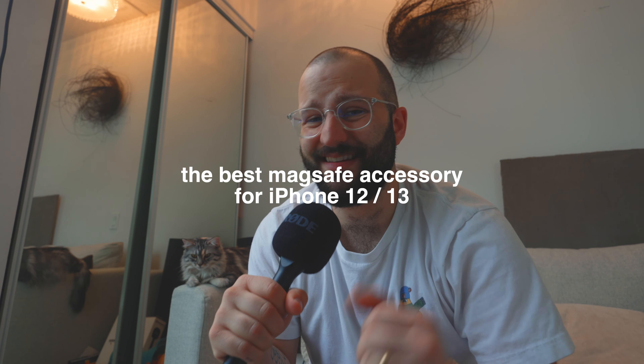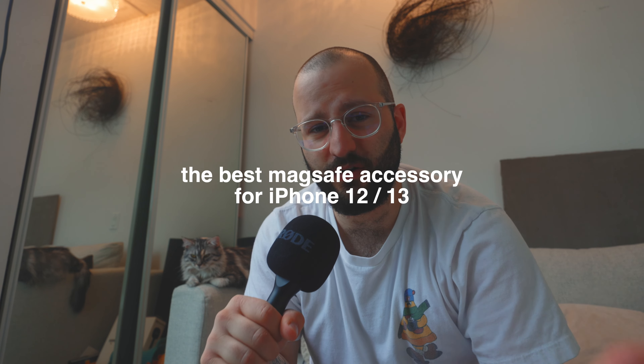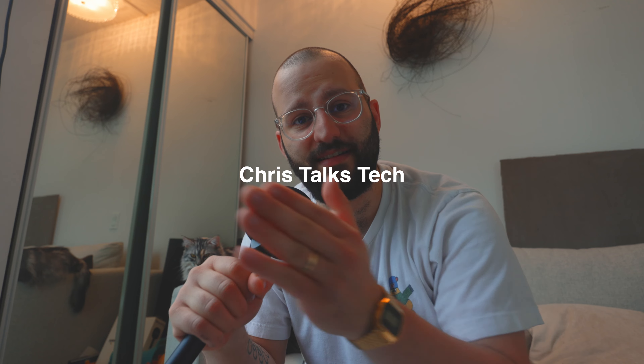If iPhones and small cameras are going to take center stage for content creation, then we need innovations like this. Let's make this official. I just want to say thank you for clicking on this video. We are talking about the best MagSafe accessory for iPhone 12 and iPhone 13. This is the inaugural episode of CTT, which is Chris Talks Tech.